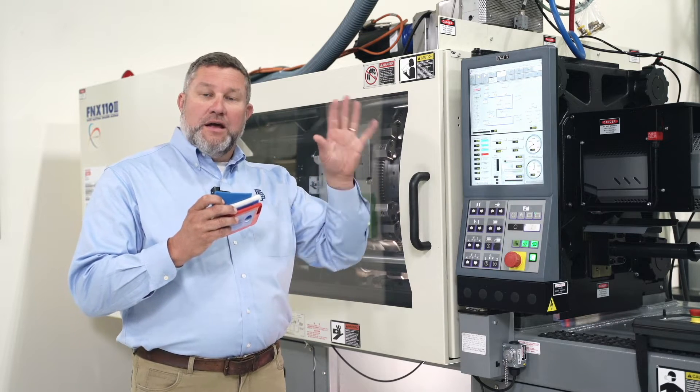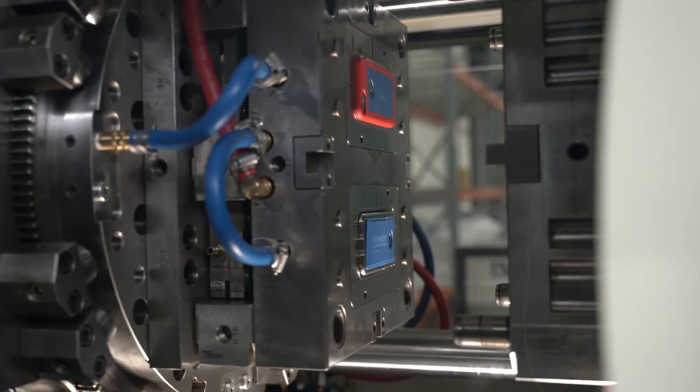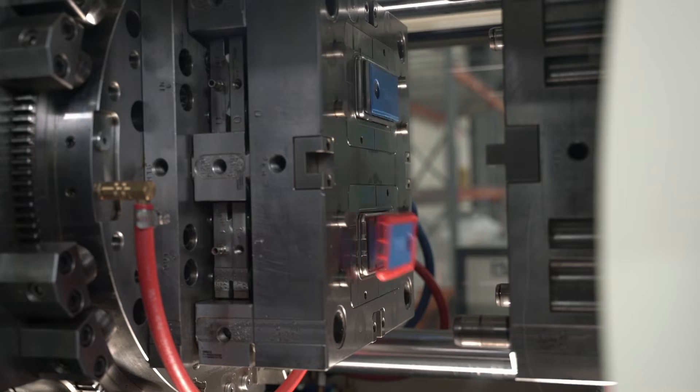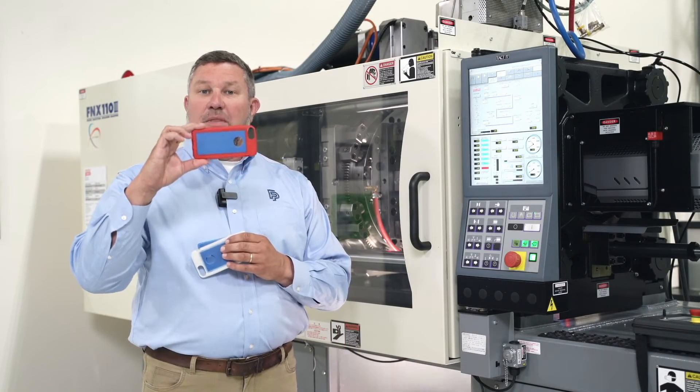the mold will rotate clockwise. When it closes back up again, we mold our second shot, which is a TPE overmold. Once the mold opens up, we've got our completed product, which is ejected from the mold.